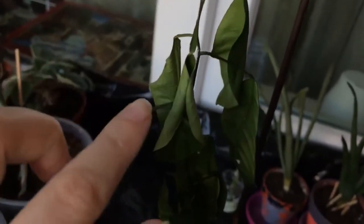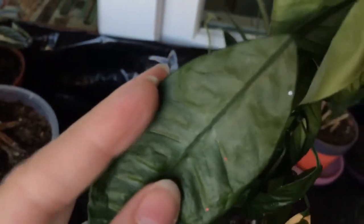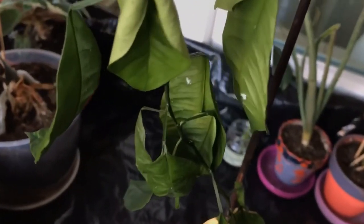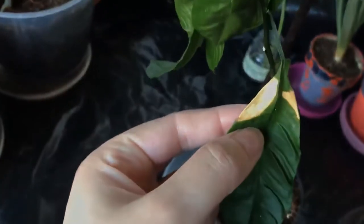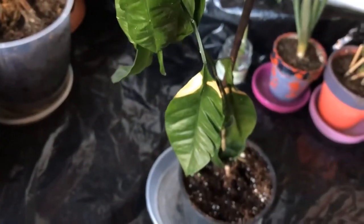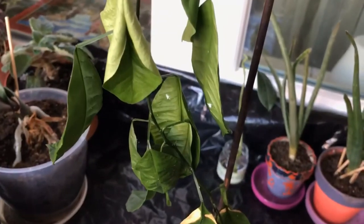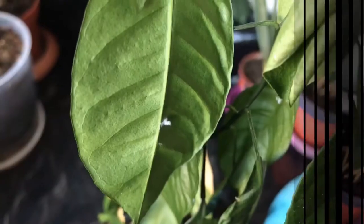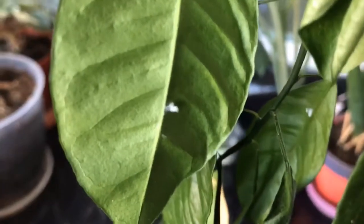The male mealybugs are also white and you can easily identify them. They have wings and look like an extremely miniaturized paper plane — the kind we all used to build when we were kids destroying our notebooks. The reason I'm really annoyed with them is that they can cause big problems to my plants, from yellowing and wilting to a speedy overall plant decline.